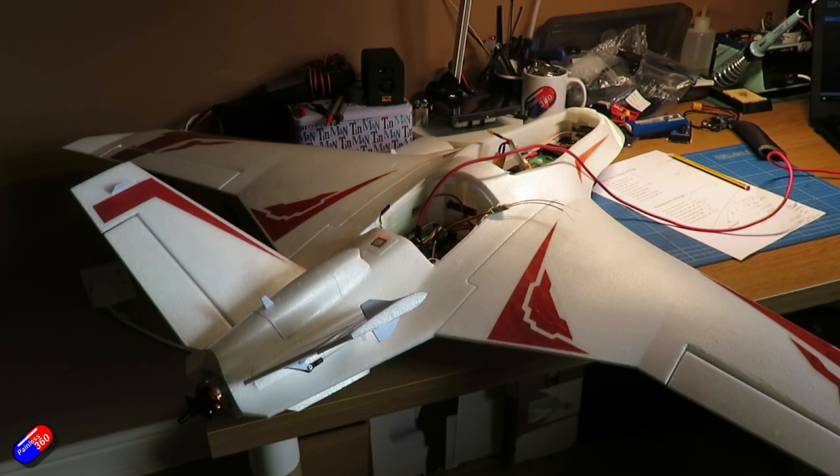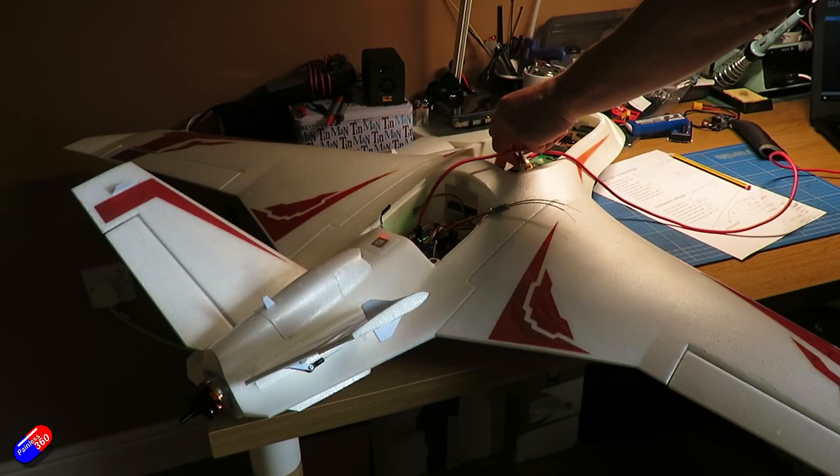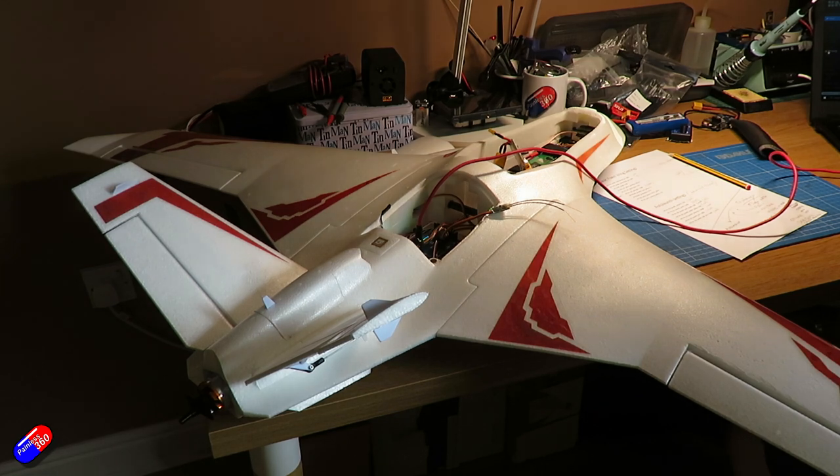At the end of last video, we'd done pretty much all the setup. The servos were installed, they were moving in the right direction to the right amount, and we checked the INAV was also correcting in the right direction as well. But we're not quite ready to go to the field. Now it's all inside the model, it's time to do the final little bit of setup.